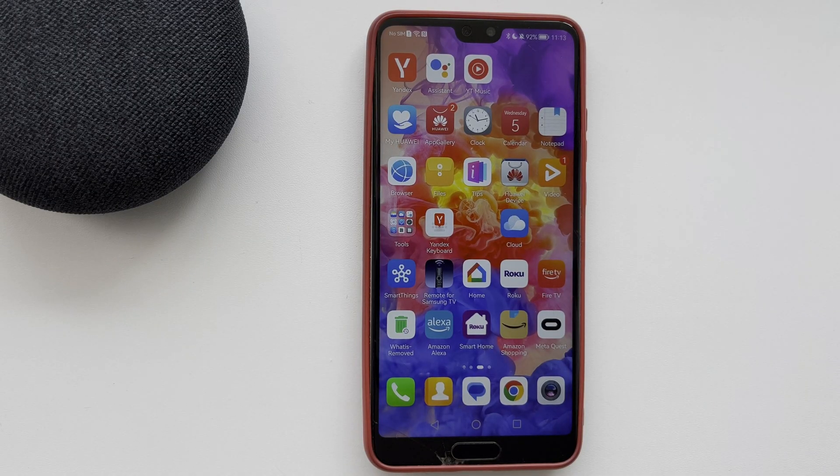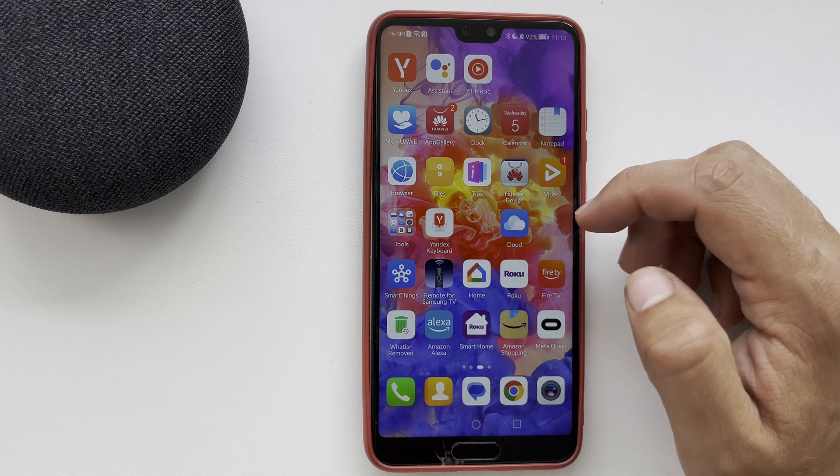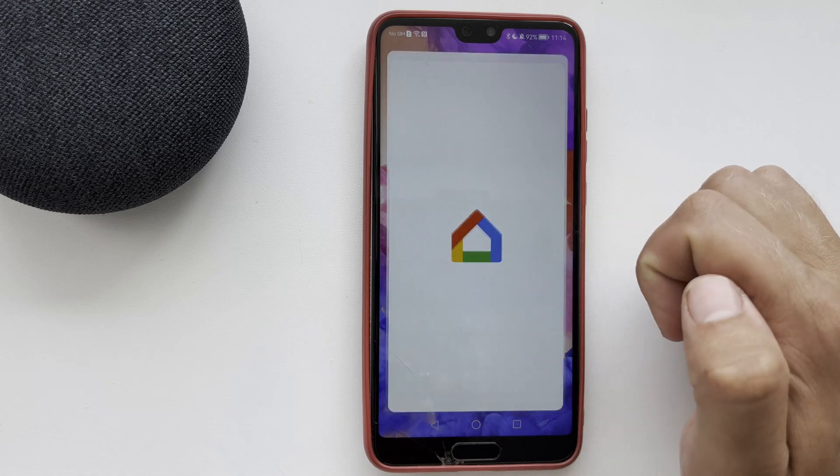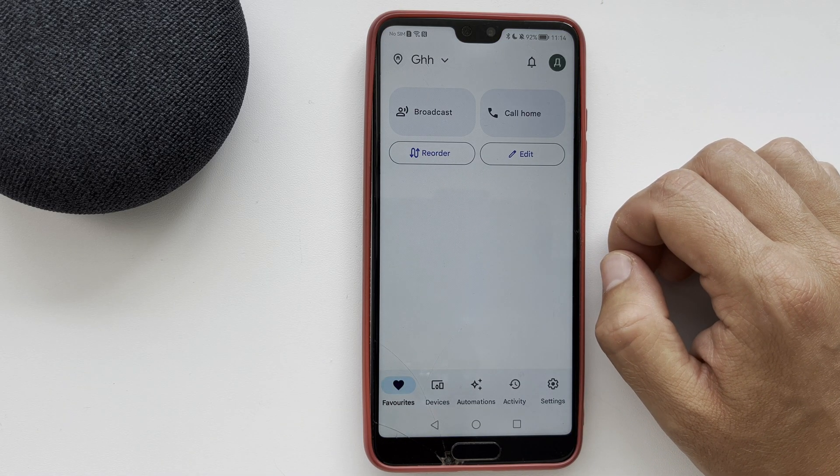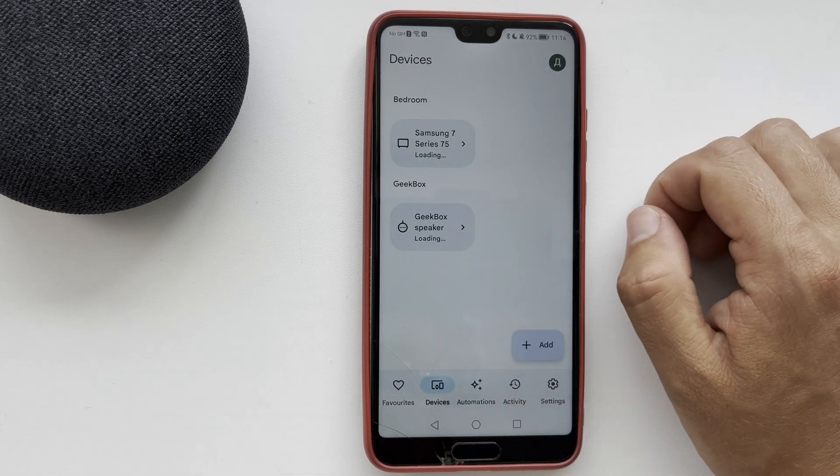Hello everyone here on the Geekbox YouTube channel. Today you will find out how to add YouTube on Google Home. YouTube does not need to be linked as it is linked by default. Your Google Home account is your YouTube account.